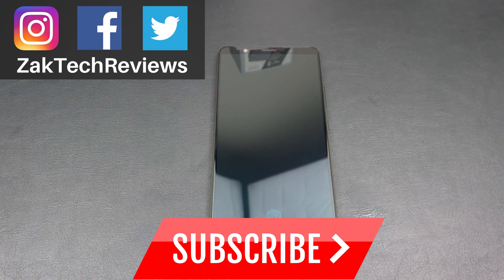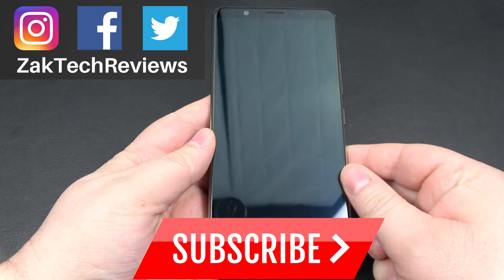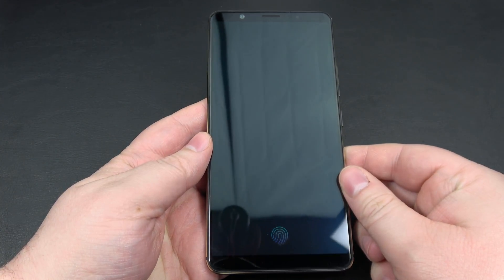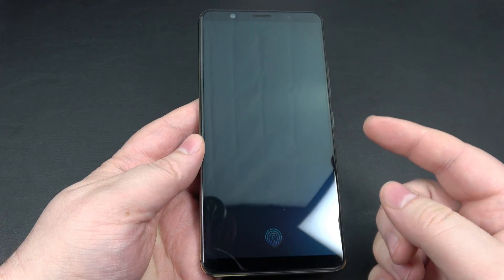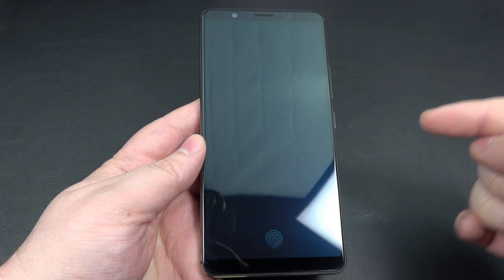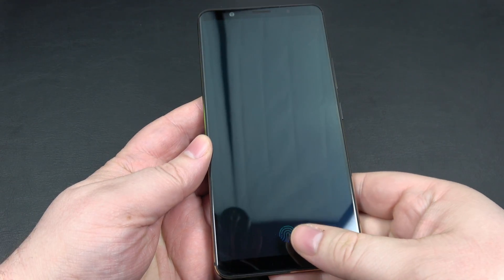Hey everybody, welcome back to Zach Tech Reviews. On this channel we look at tech, mobile accessories and gadgets. I wanted to give you guys a closer look at the in-display fingerprint sensor on the Vivo X20 Plus UD smartphone. If you looked at my previous unboxing — you can check out the card here or the link below — you know that this phone has an in-display fingerprint sensor.